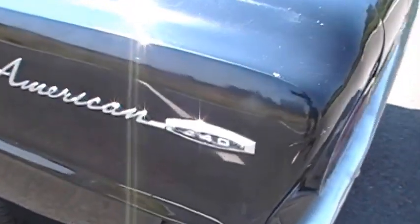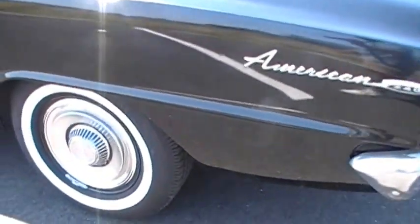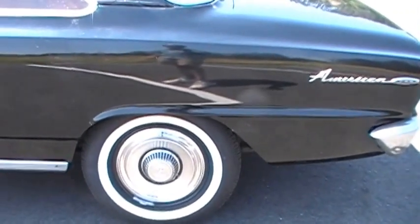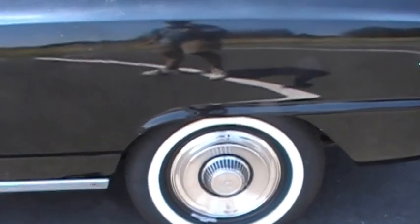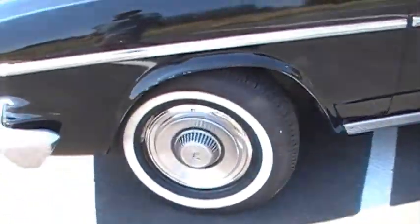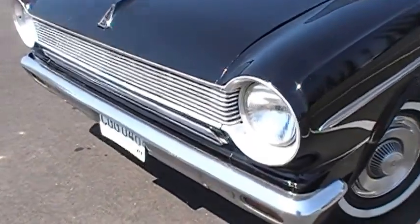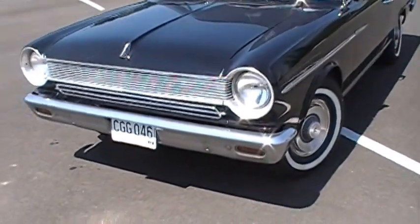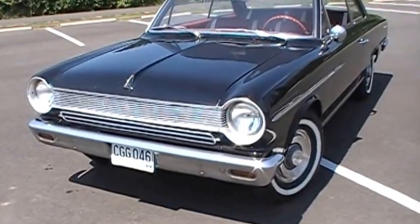The Rambler 440 American was the trim package. The owner, very much an enthusiast, added some new wide whitewall tires — fairly brand new. It's got the factory hubcaps. We are missing the little 440 hood emblem; we're going to either take a little off the price or actually try to order that and get it ready.